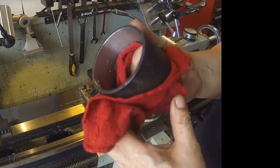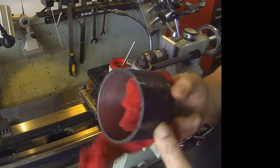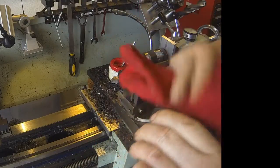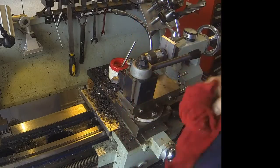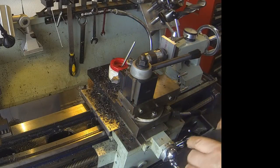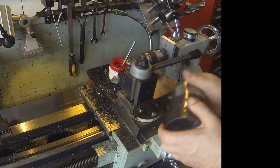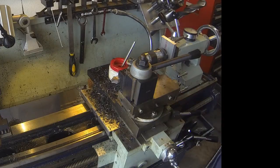That should do it. We'll clean it out here and see how it works — see how well we did. I think she's going to slip right in there. Perfect. I'm sure my friend will be happy. Thanks for watching this little episode — I'll see you again next time.